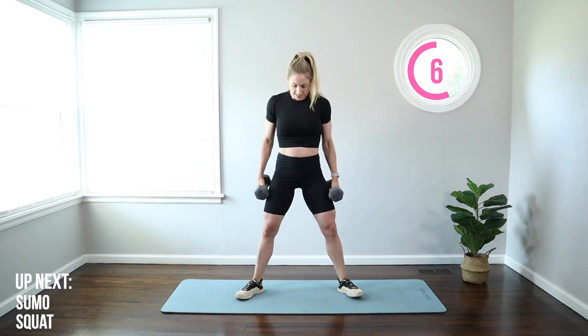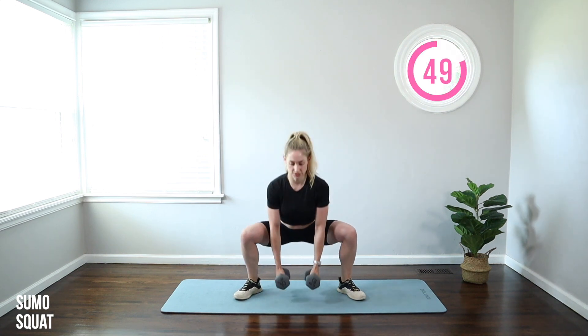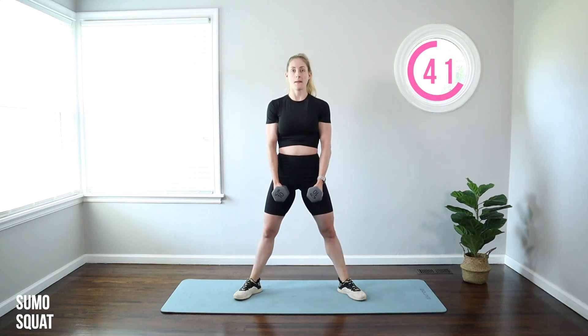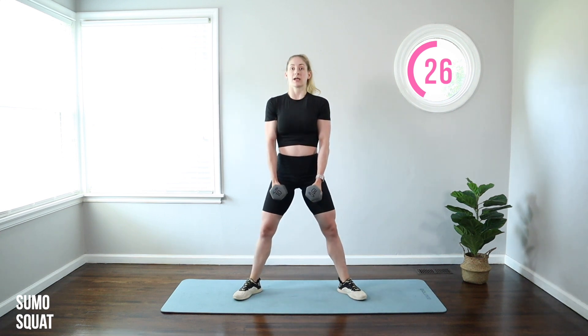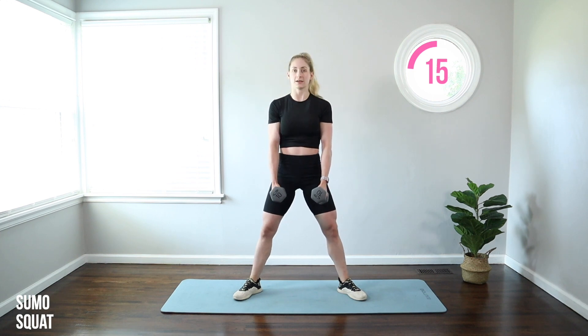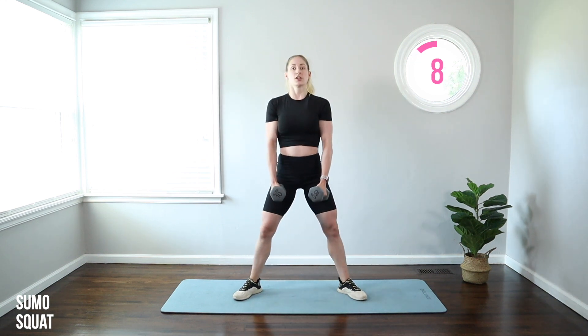We're going to move on to our sumo squat. Taking the feet wider, turning the toes out a little bit more. We're going to let those dumbbells hang and reach for the floor. Push the knees out and lift. Knees driving out over the middle of your feet. When you stand up, push through those outer heels and squeeze your butt — feel that wrap around the side of your butt, those side glutes. We're getting deeper into the hamstrings and lower back here. Keep that posture really lifted. If at any point you feel like you're dropping your chest or rounding your back, go without the weight. Move nice and controlled to really get deep into those repetitions and work those big muscles in the legs.